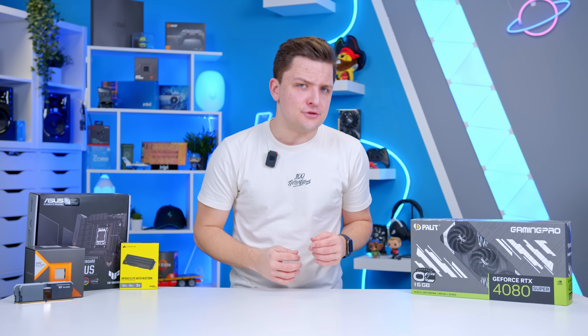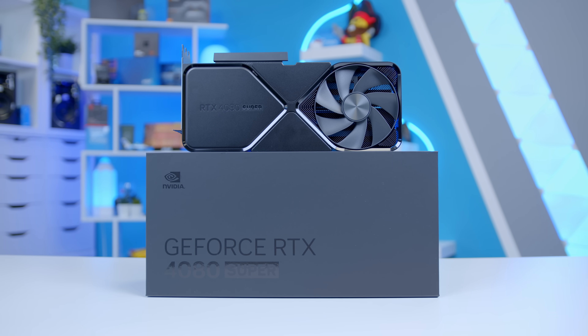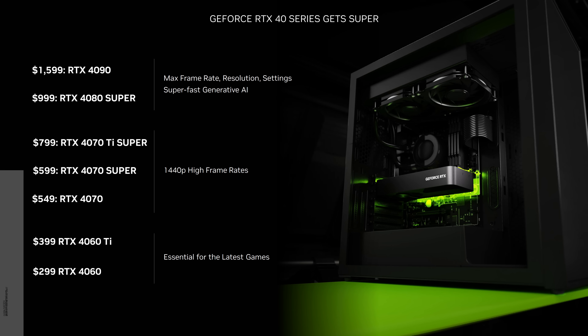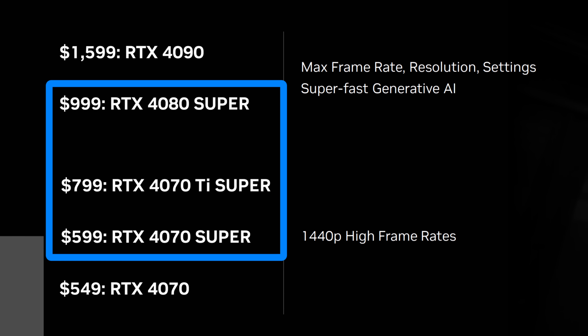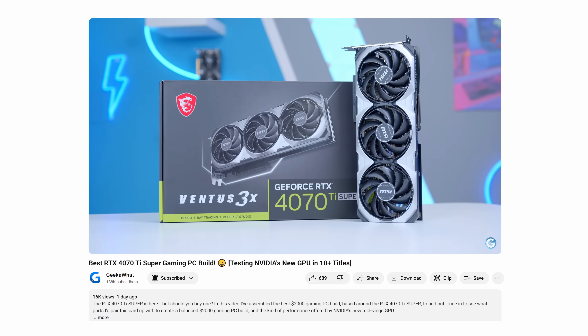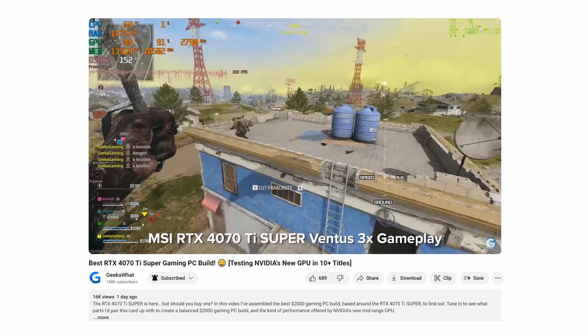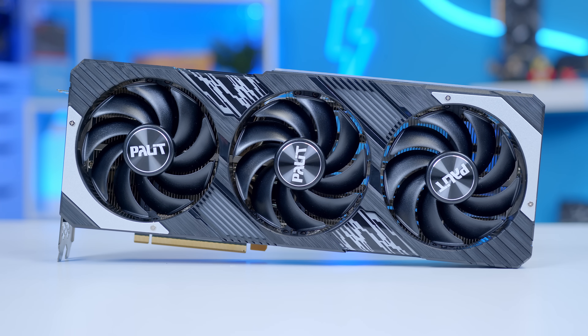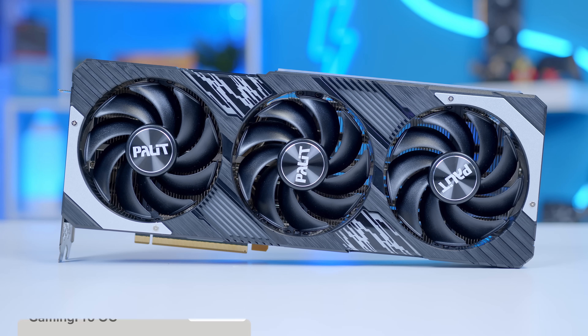The RTX 4080 Super is the final of the three Super GPUs to release, following their announcement at CES earlier this year. The Super lineup is a mid-life refresh that aims to make the existing 40 series cards more attractive. We've seen this with the 4070 Super, where we saw a really quite significant uplift in performance, with the 4070 Ti Super where we saw 4GB more VRAM, and now the 4080 Super, which should deliver a slight performance bump, but more crucially, a massive reduction to its pricing.